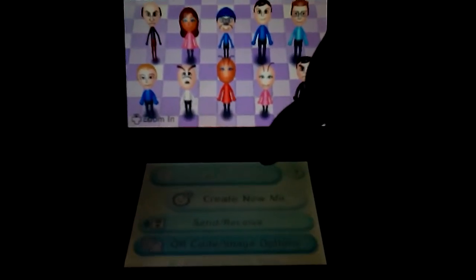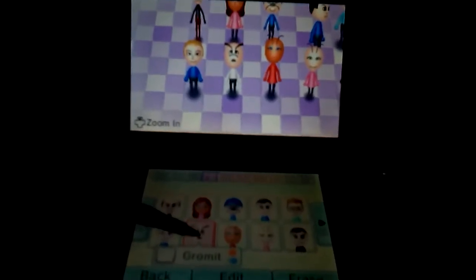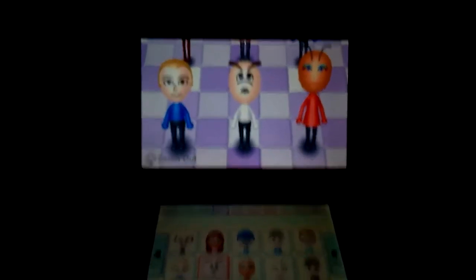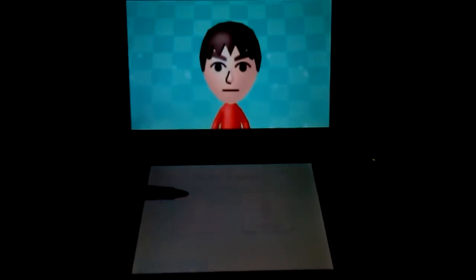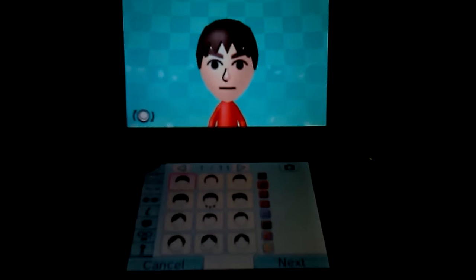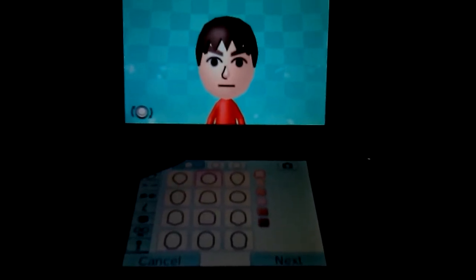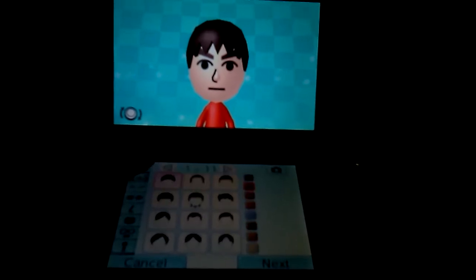So this is Gromit here. I'm gonna show you guys how to make him today. First off, what you're gonna want to do is get your Mii and select this kind of hair.